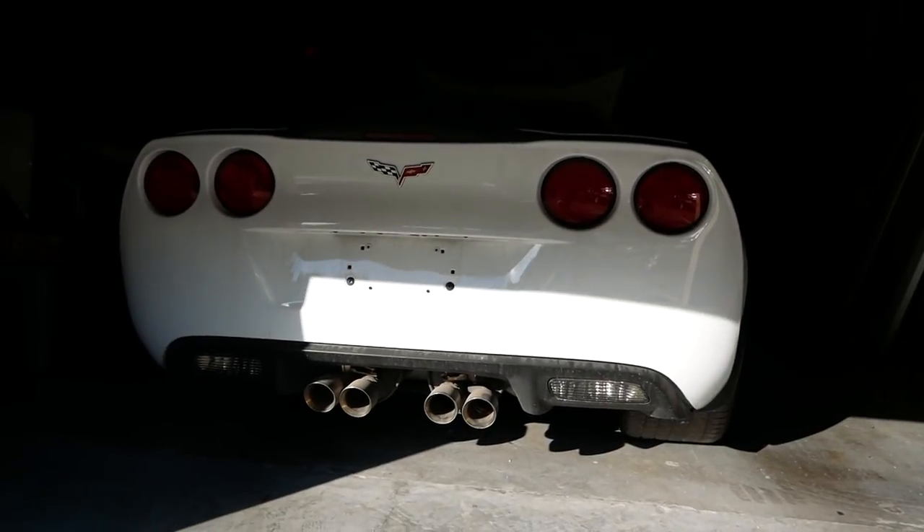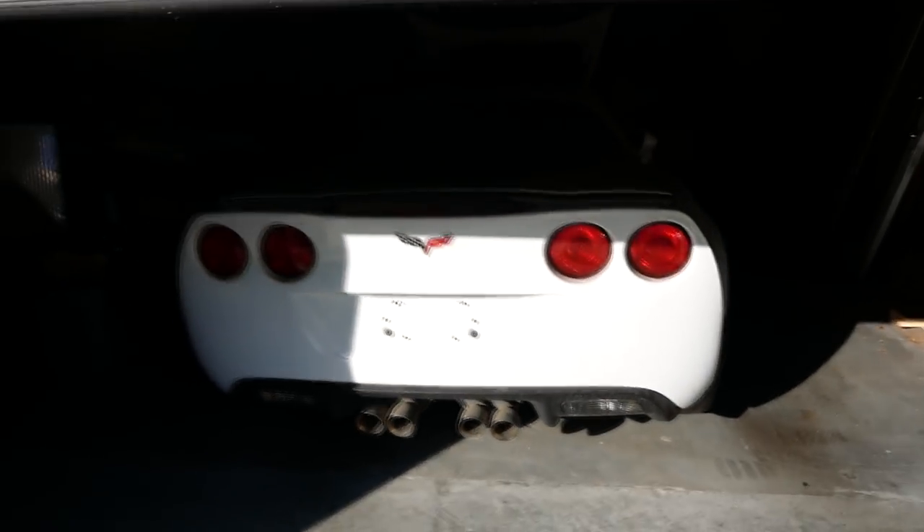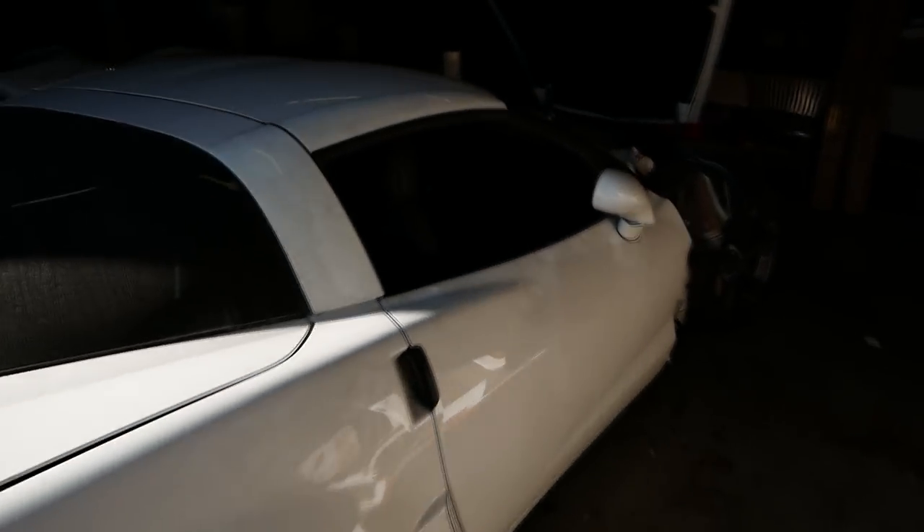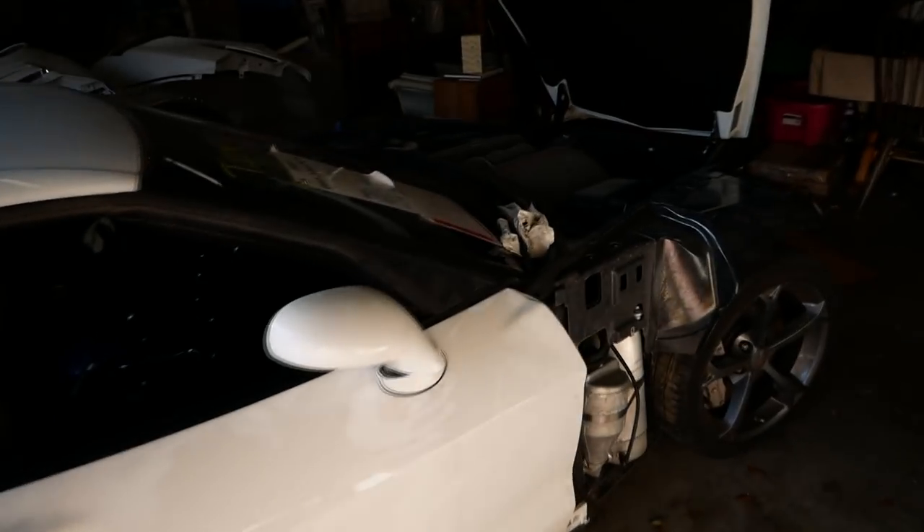In a moment you're going to see the project sports car as I received it. I haven't started working on it - I want you guys to see exactly what it looks like before we get to work on it. And let's just say it gave us a good amount of trouble just arriving here. I'll get into that in a moment, but we're almost there. And here it is - the 2011 Corvette Grand Sport, or like two-thirds of a 2011 Corvette Grand Sport.